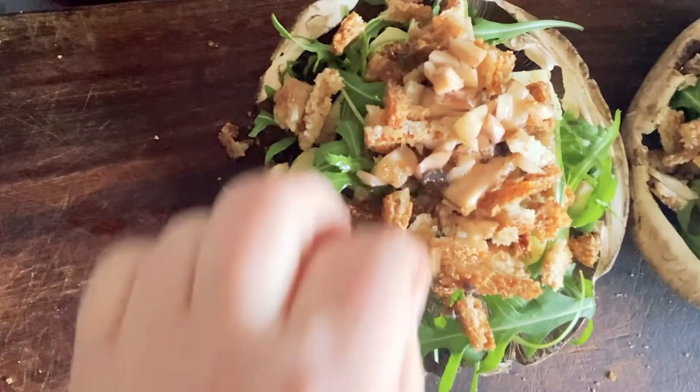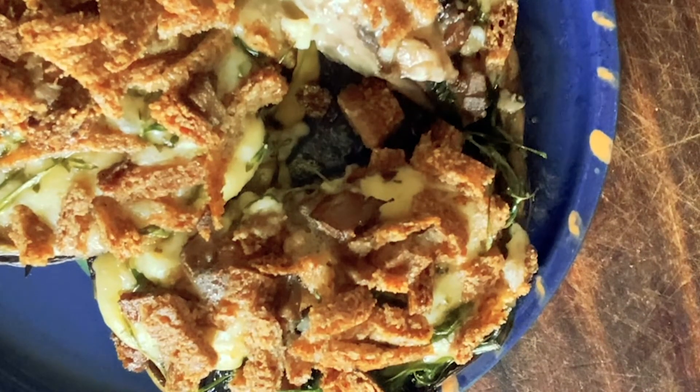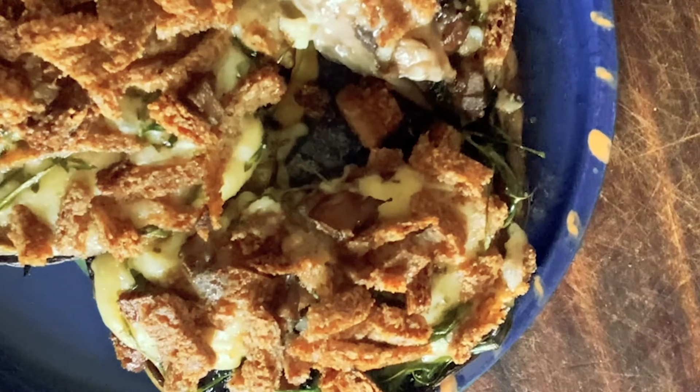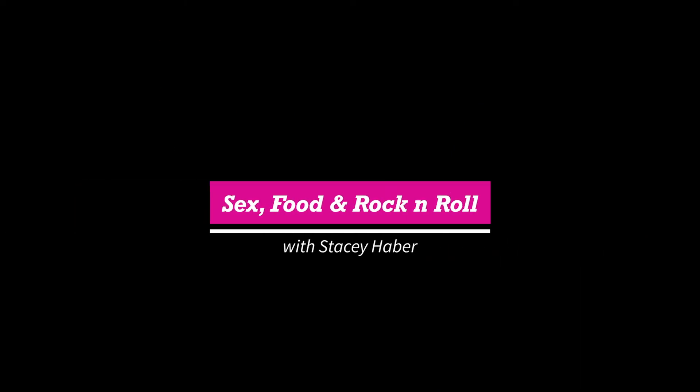Now we're just gonna bake that. That'll take about 20 minutes in a hot oven. See you when it's done. Oh man, isn't that pretty? Wishing you all the sex, food, and rock and roll that's good for you. Bye!